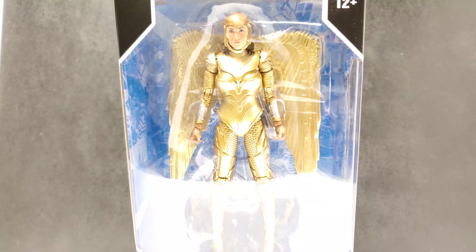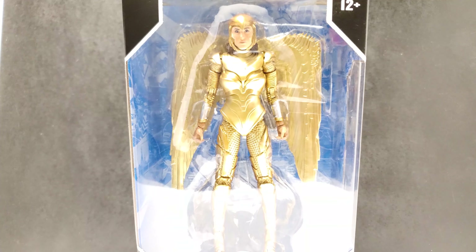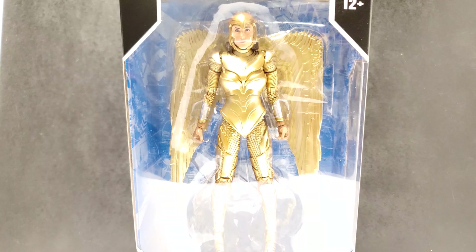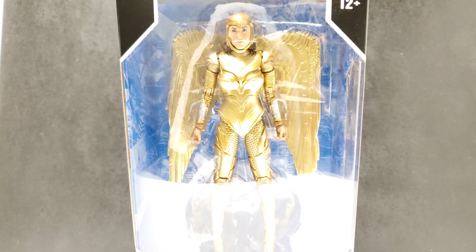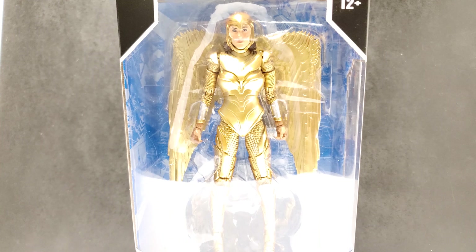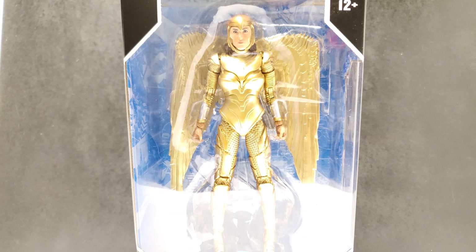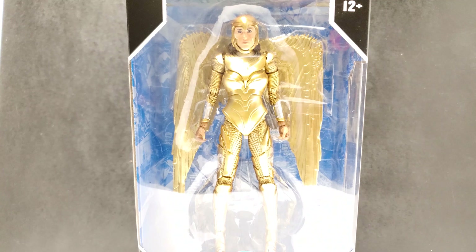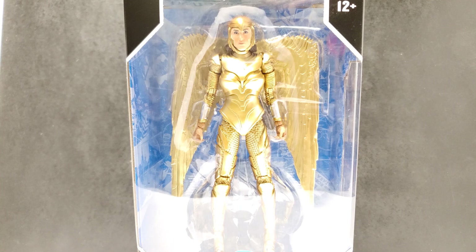So I originally didn't plan on collecting this line. When they announced McFarlane was doing DC toys I was very excited, because I didn't collect DC toys before — they didn't have one standard line like Hasbro had with Marvel Legends. When they came out I wasn't really taken with them; pictures online were okay, but when I saw them in person I didn't like them as much. But seeing them in the stores I was like, let me give them a try, so I picked up a couple. I'm going to do most of this wave and then see if I'll continue on.